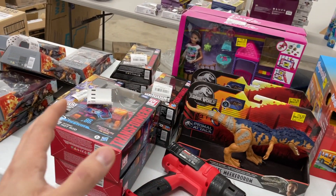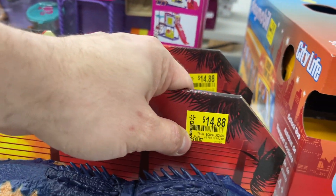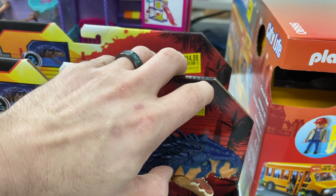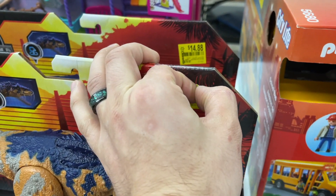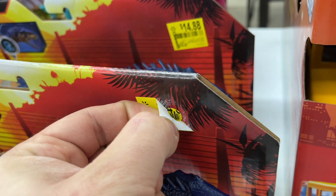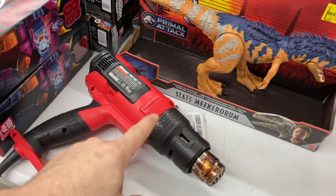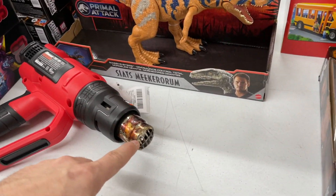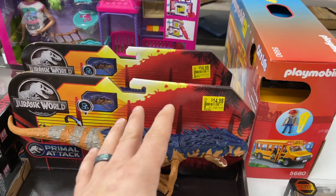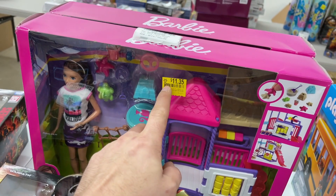Next up are some clearance toys. With clearance toys, typically there's not a lot of prep needed. The number one thing you'll need to do is remove these clearance stickers. Walmart clearance stickers come off fairly easy and clean. But there's a way to do it quicker and smoother — a heat gun. You can use a hair dryer, but a heat gun gives a more focused blast. Hit it for a few seconds and it peels right off, typically with no residue.